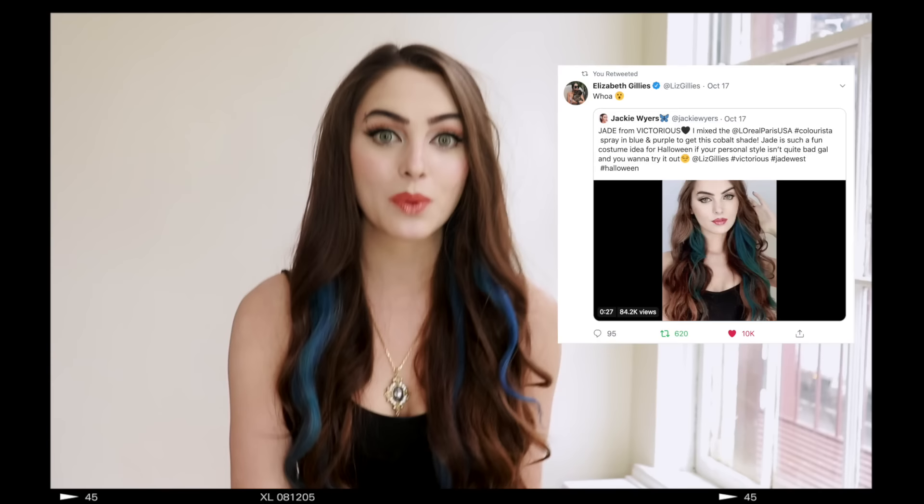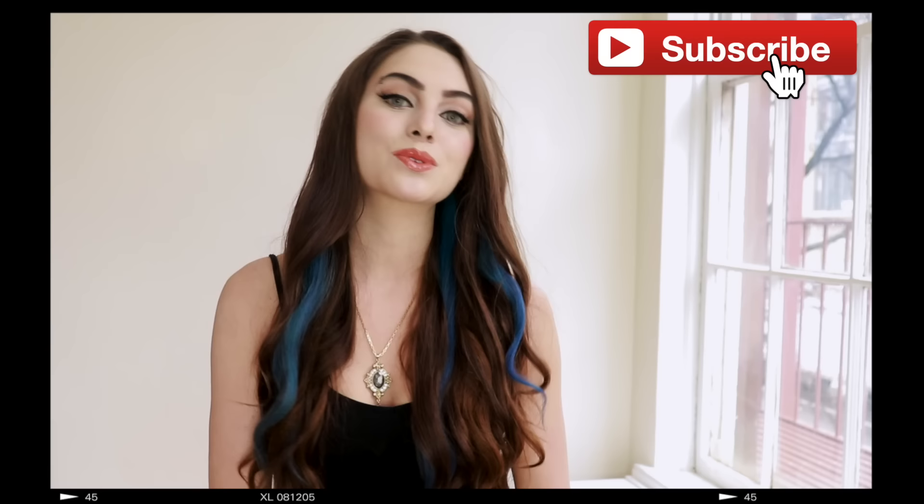Hey, it's Jackie and welcome back to my channel. For today's video, we're recreating the iconic Jade West from Season 1 of Victorious. I did this a while ago — just the hair look over on Instagram and Twitter — and Liz Gillies actually saw it and retweeted it, so that was really exciting. You guys have been asking for the makeup look, so that is what we're doing today, and I hope you enjoy it.